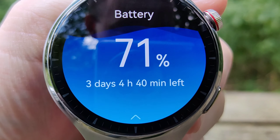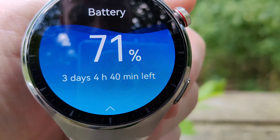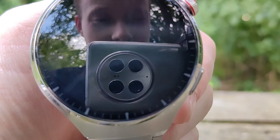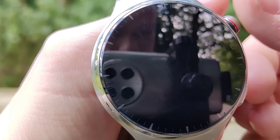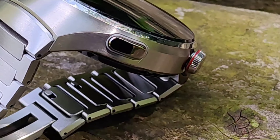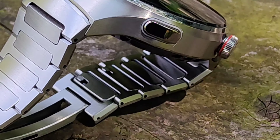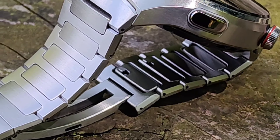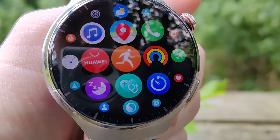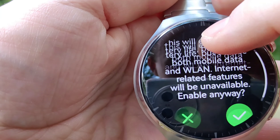Speaking of battery life — it was on 100% last night and now it's on 71%, so I'm losing around 25 to 30% a day. That gives you around three to four days of battery life. Given the quality and brightness of the display and features like eSIM, I don't think that's too bad. I'll also show you the power saving mode — you activate ultra battery mode by swiping down to the notifications panel and selecting it.